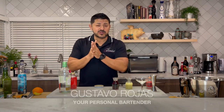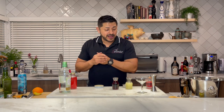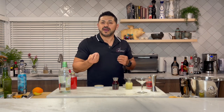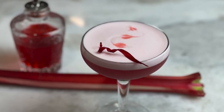Welcome back to Hey Bartender. My name is Gustavo Rojas, your personal bartender, with production behind that camera giving me a hard time as usual. Anyway, today I'm going to make her a cocktail. This is how ungrateful production can be, but it's okay because that's why we are here. Today we're going to make the pomegranate gin sour. Please stay here with me, let me show you how to make this bad boy.